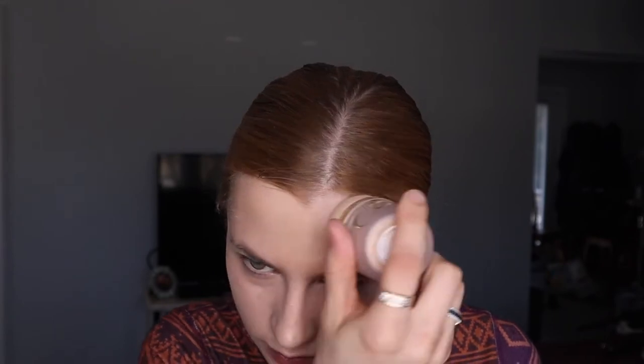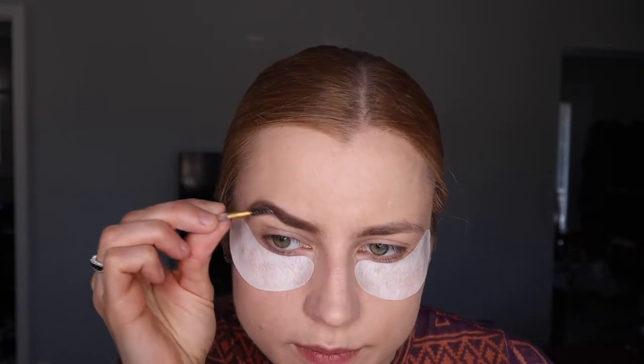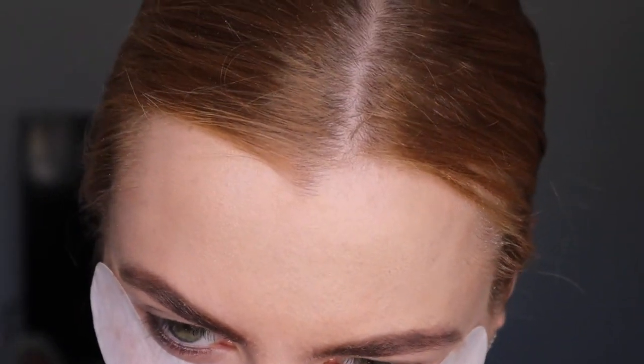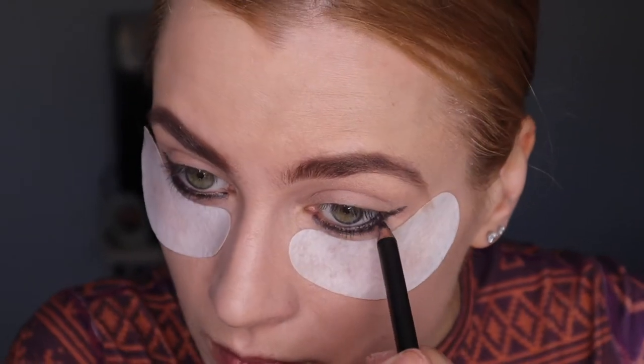I'm gonna apply some setting powder — you don't want any creasing. I did use the silicone eye stickies, just to keep fall out of the way, just in case. Then I did my brows with Jane Nardale broncan. Now we're getting to the fun stuff!